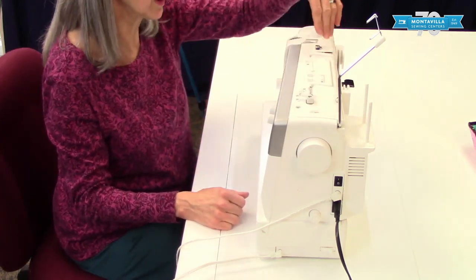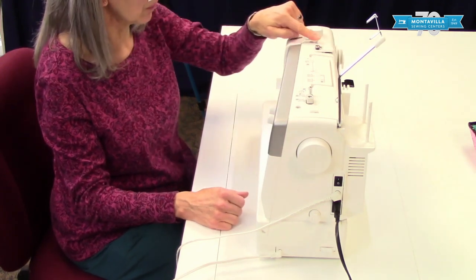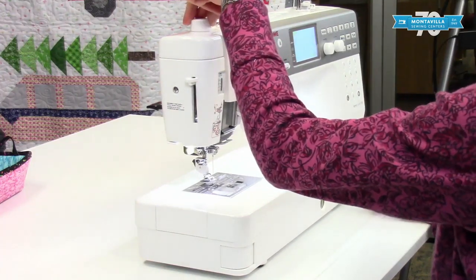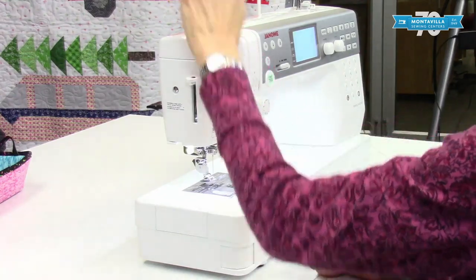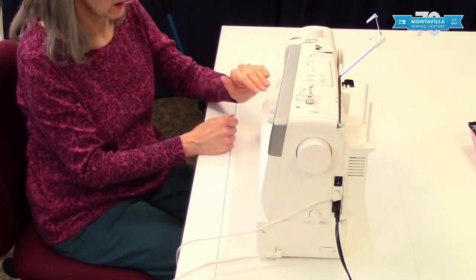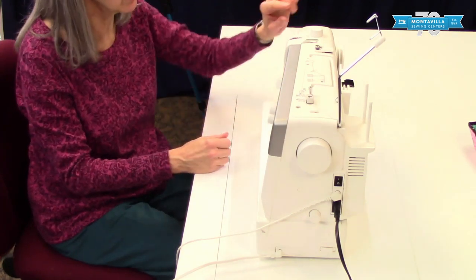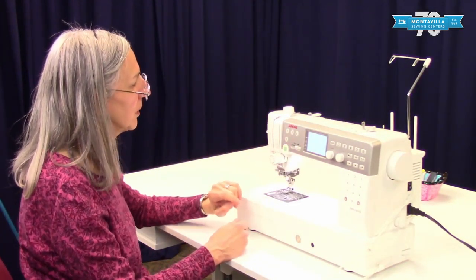Across the top here we have a thread threading guide for threading your machine, and more thread guides. It goes down to your tension knob, your take-up lever, and your presser foot pressure. The presser foot pressure dial controls how tightly your presser foot pushes on your fabric. So if you have stretchy fabric like a sweater knit and you don't want it to get all stretched out, you would loosen your presser foot pressure. I usually have mine right around two — that seems to be about right for me.